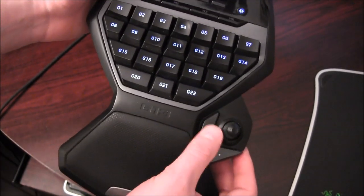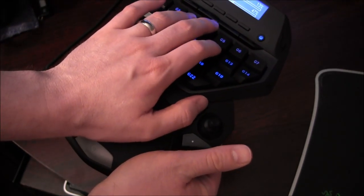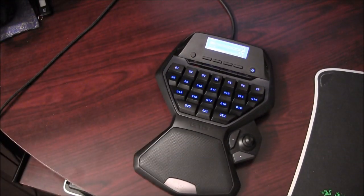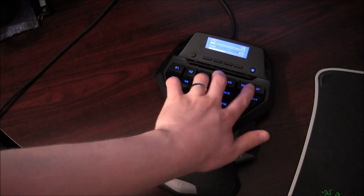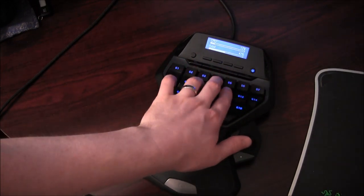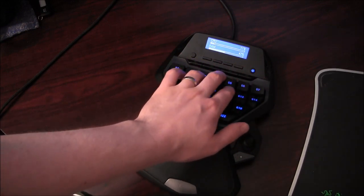Sometimes you can set these larger keys to space as well if you like to use your thumb to jump. I have found that it feels a little wider than a regular keyboard, so there seems to be a bit of a reach, but not a huge thing.